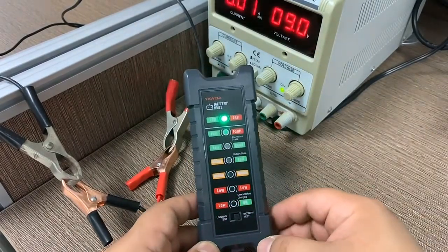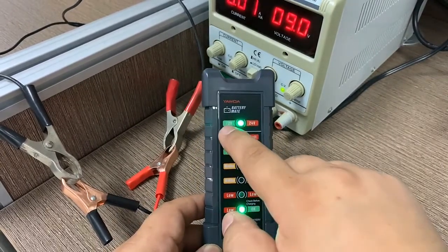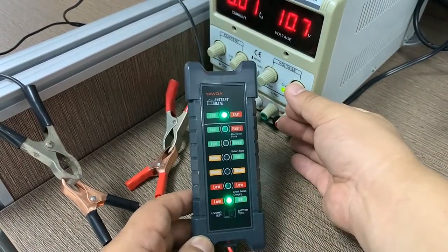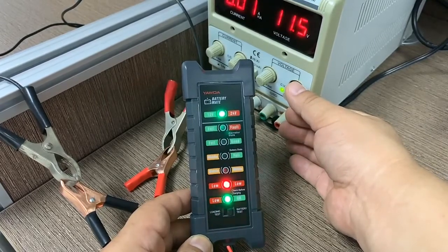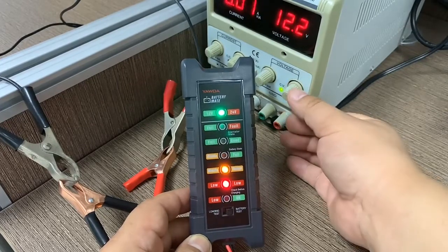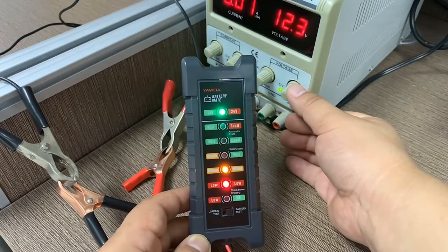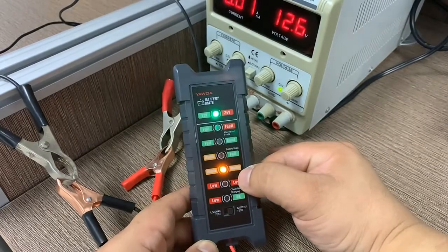The green LED is on, which means it has detected a 12 volt system — that's a car. Now let's turn the voltage higher; you can see the LEDs flash faster and faster. When the car battery voltage is around 12.2 volts, the middle LED indicates the battery is in a middle condition.